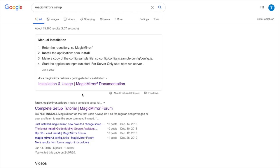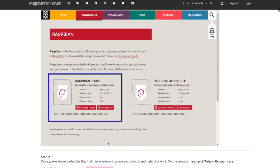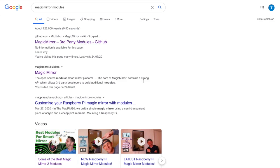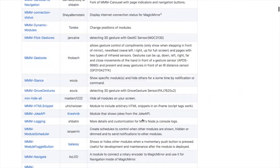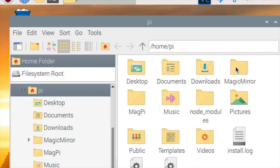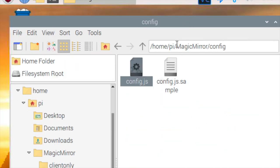Following a guide online, I installed the MagicMirror2 software onto my Raspberry Pi 3 Model B+. I then downloaded third-party modules called MMM-Google-Assistant and MMM-Assistant2Display onto the Pi and incorporated them into the config of my MagicMirror.